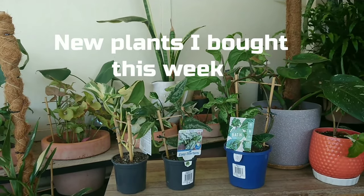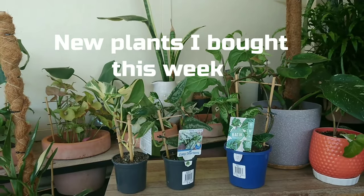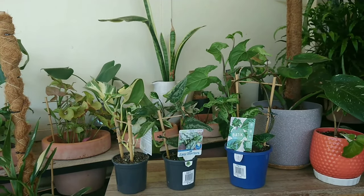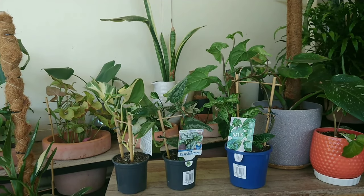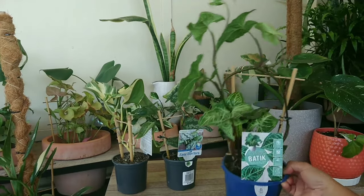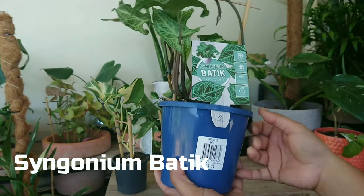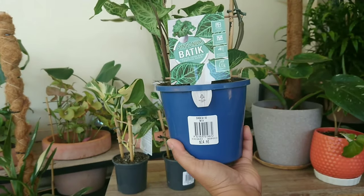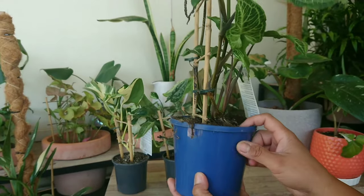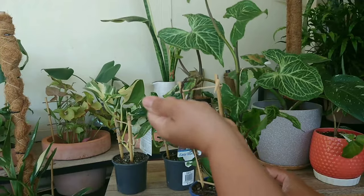I have these plants I wanted to show you. These are the new plants that I recently bought and it's quite exciting because two of these plants I've actually been trying to find for a while. There's three here, so let's start with this one. This is the Syngonium Batik and it's pretty cheap — I found it for only $14.95, and this is a very uncommon Syngonium here in Australia.